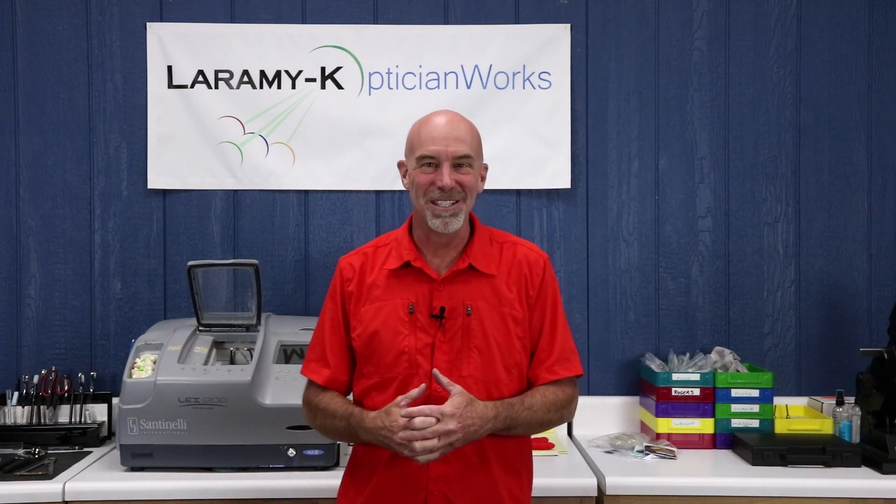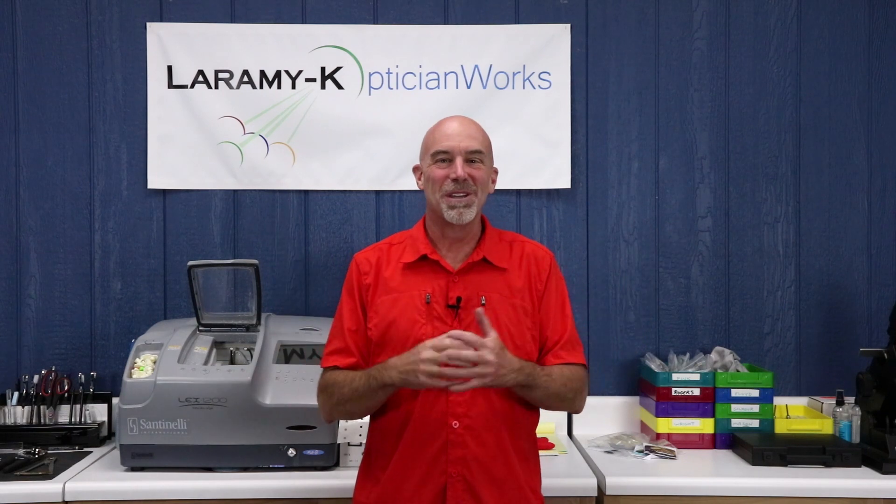Have you ever just had one of those weeks? Well, this one is heading that direction. Somebody had posted on social media asking if I could help visualize slab off. I said sure. About seven versions of this video, 40-some emails back and forth with the lab, and several embarrassing moments later, I think I finally caught it. So without further ado, let's hit the whiteboard.